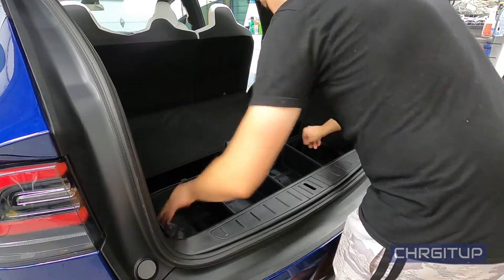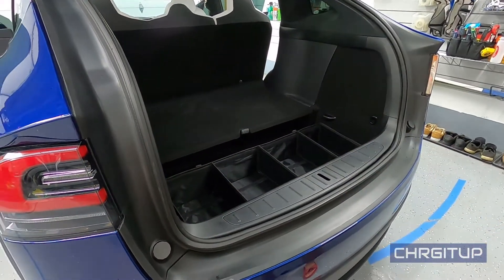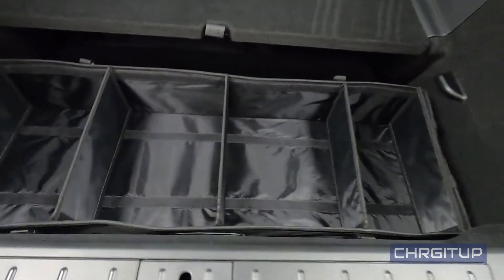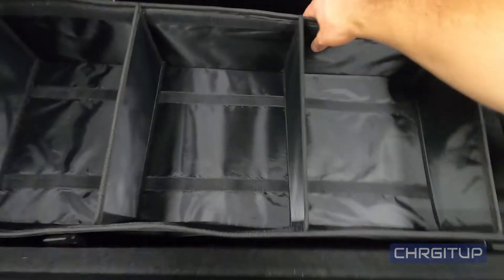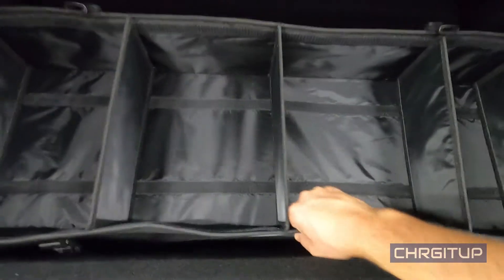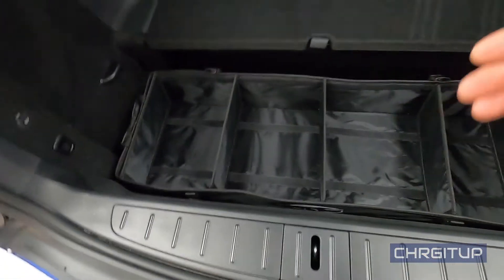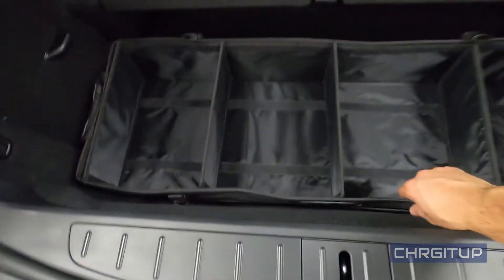It gives you a better breakdown of how you can actually store things in the compartment. The bottom portion only lands on these two sides, so you can still stack stuff underneath — which is what I've done previously. All my camera gear fits down at the bottom nicely, then I put this on top. From the last road trip we had wine bottles, water, and some other stuff.